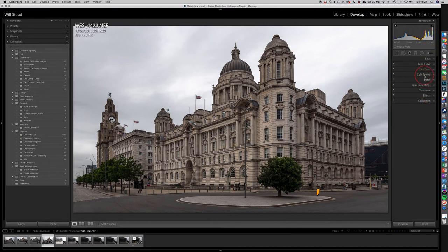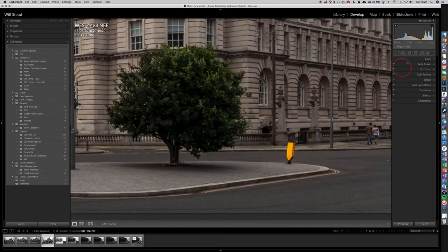Next, I'm going to make some quick local edits. There's a bollard which I don't overly like, so I'm going to use the Clone and Healing tool. Because of the bend in the road going away from us, it'll be difficult to do it in one go, so I'll do two pieces — I'll take the top half first and see what that gives me. That's not too bad.